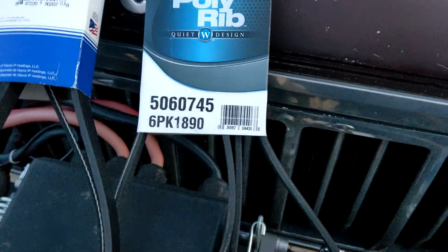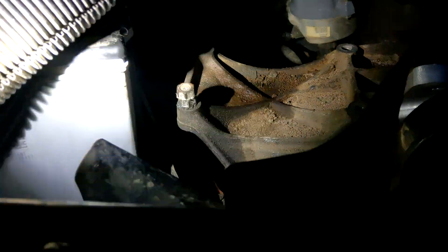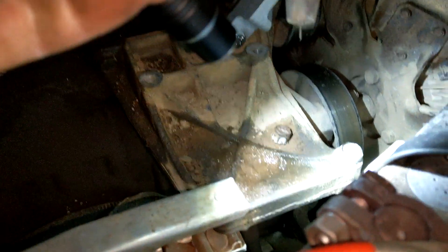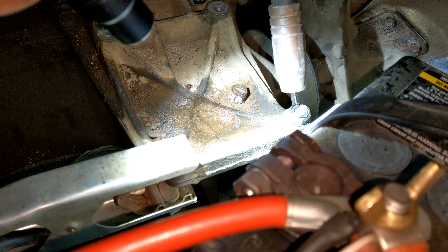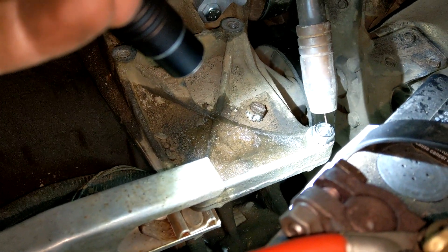Now we're going to try the double-nut trick to take the broken stud out. They're starting to loosen so we're going to try a little heat - get the map torch in there and see if that helps. Make sure not to stare at it directly.